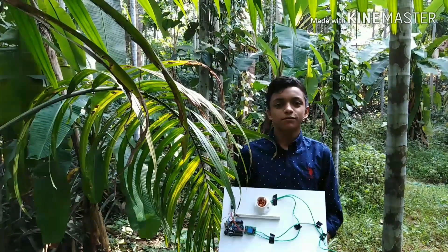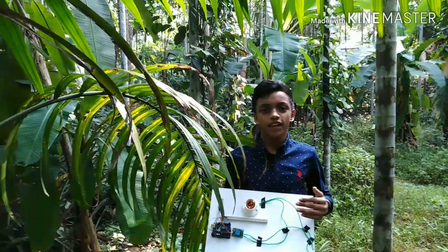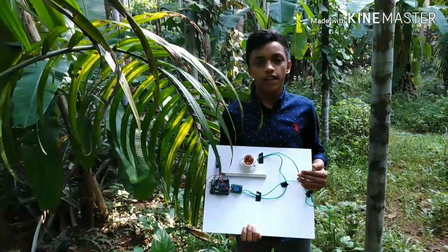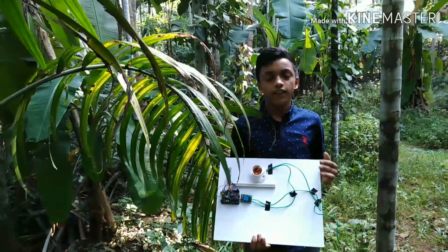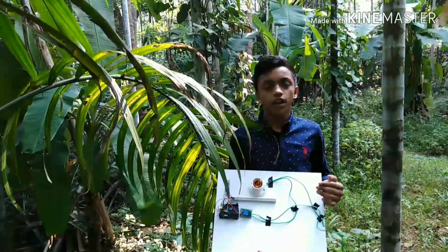Hi friends, welcome back to my channel, it's My Hobbies. We are going to have a project in Tamil Nadu. We are going to have an ordinary Bluetooth controlled home automation system. We are going to have a simple model on the phone and Bluetooth.